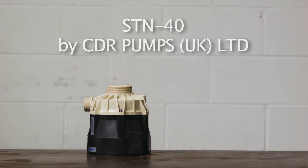The STN series of pumps has been in production since 2000 and has been an extremely successful product to date. Produced from either polypropylene or ETFE, they cover the full spectrum of chemicals used in today's chemical, pharmaceutical and allied industries.